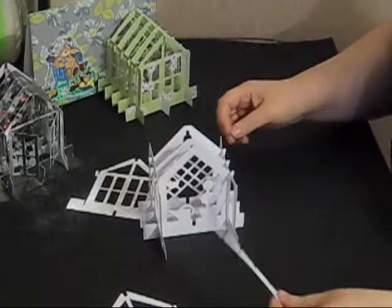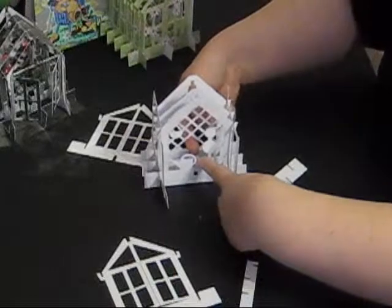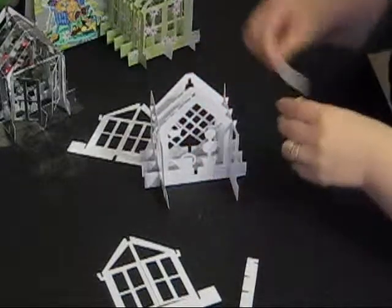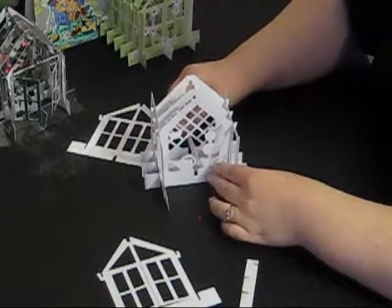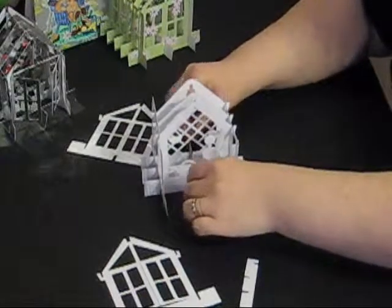What I'm now going to do is take the strengthening bar for the bottom of the greenhouse. This needs to thread right through the centre and through the trellis, and then over the slots at the bottom of the greenhouse — like so.